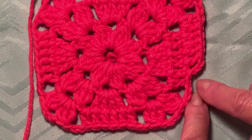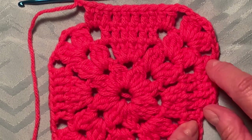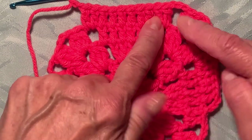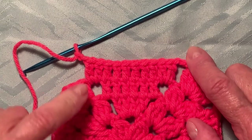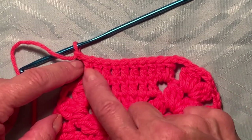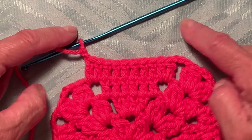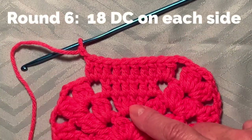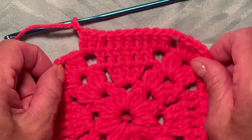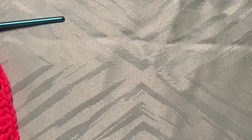The pattern continues growing by adding two more double crochets per side each round: round two = four, round three = six, round four = ten, round five = fourteen, round six = eighteen, and so on. Choose how many rounds you want depending on the size of granny square you'd like. This pattern works for any size you want to make.